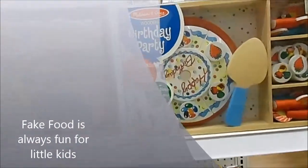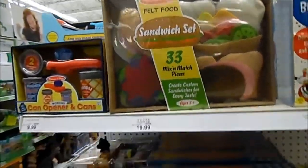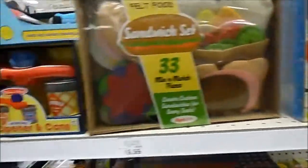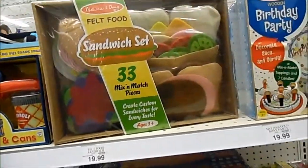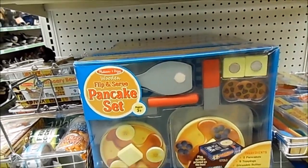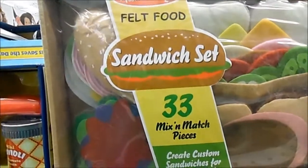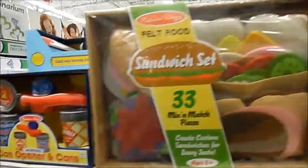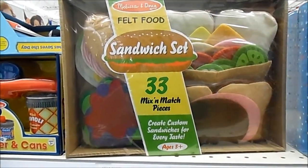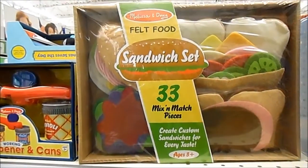Melissa and Doug make a lot of cool looking toys that look real, but they're not. Here you have the sandwich set, the pancake set, the vacuum cleaner — all these different toys which look real but aren't. So if your kids like to cook or like to pretend they're cooking, I highly suggest some of these Melissa and Doug toys. Especially this sandwich set because it's felt, unlike the wooden one. Your kids won't get hurt, won't bite them, won't break their teeth. This is a good one — the sandwich set by Melissa and Doug.